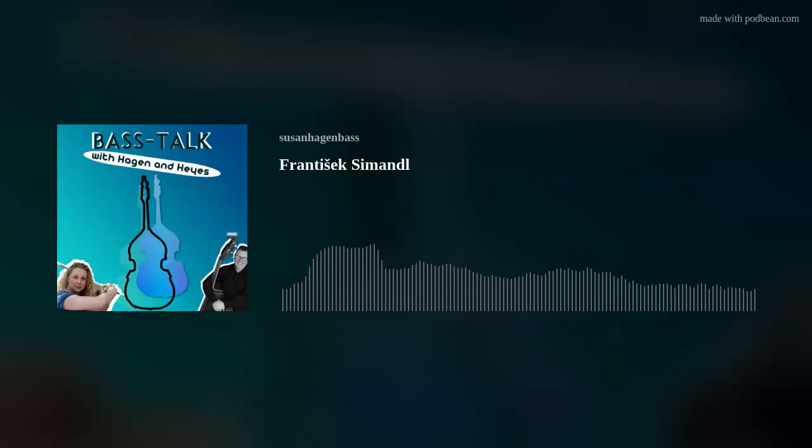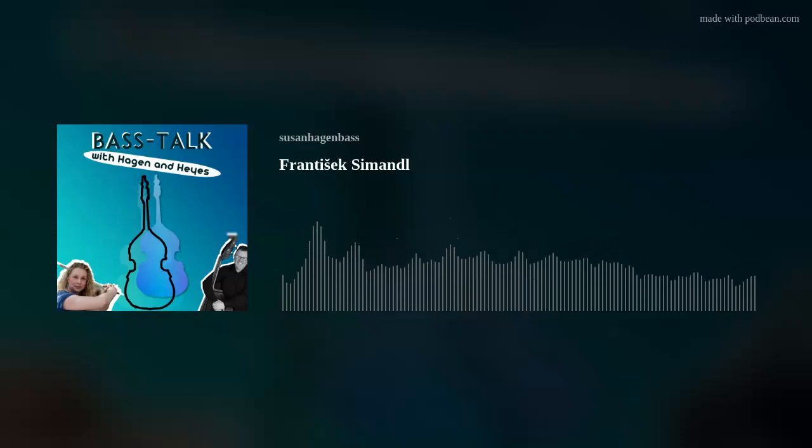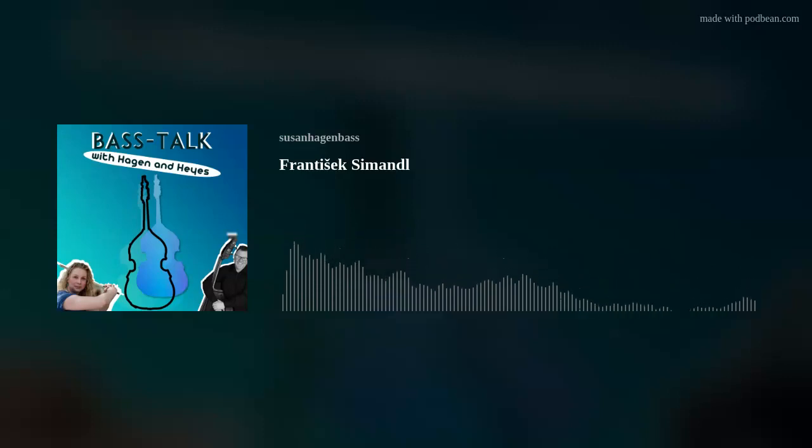It was interesting because when I was a kid the book said Franz Simandl and that he taught in Vienna. So I just thought his first name was Franz and assumed he was Austrian. It wasn't until maybe less than ten years ago that I realized his name wasn't just Franz — it was František — and that he was Czech. I had no idea and I felt so silly. The publications here in America mentioned nothing about the Czech school of bass playing. We had exactly the same — he was called Franz, so everyone presumed he was German.